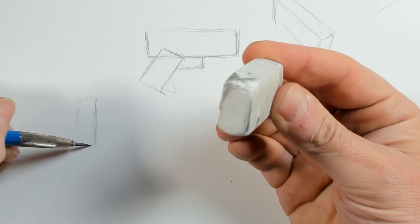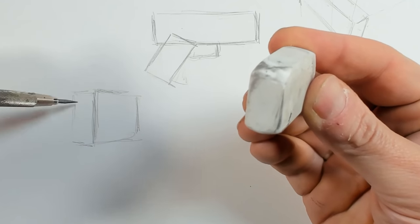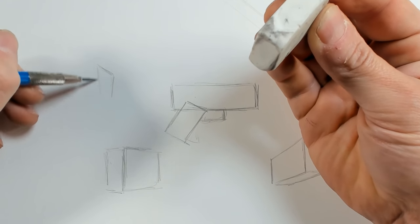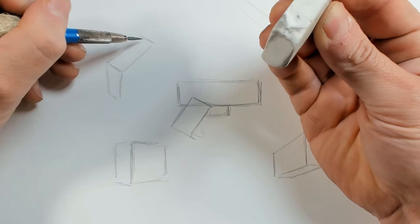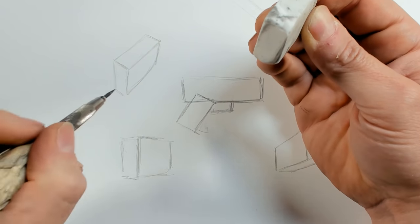A trick that is very useful is to just close one eye. That's basically the angle you can see looking at the object. What closing one eye does is it flattens what you're seeing — you're not seeing the parallax that you do looking through two eyes, and the thing you're holding becomes flat, much more similar to what you want to draw.